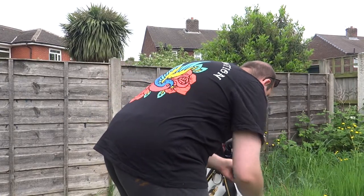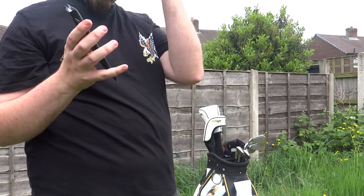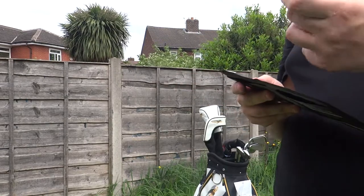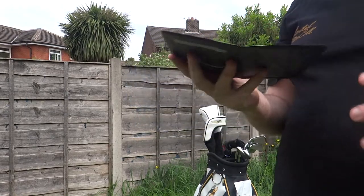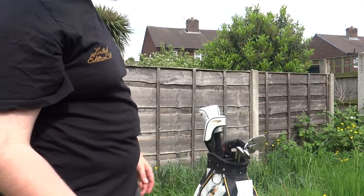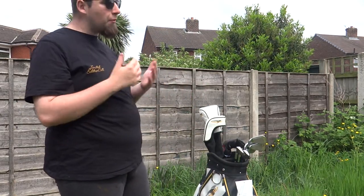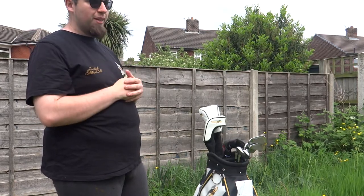In this front pouch I also have my golf card holder — simple, nice, a little leather holder. It comes with a pencil so you can do your markings and score down how many you've scored. I'm not the best at the minute — I'm shooting 112 because I haven't played in about two years. But hey, that's life. I'll get back into it and have a good time.